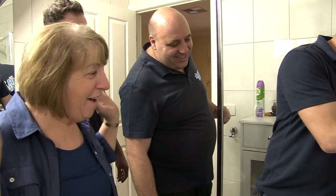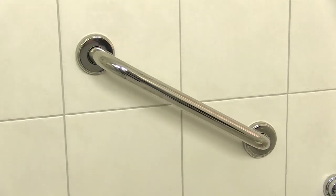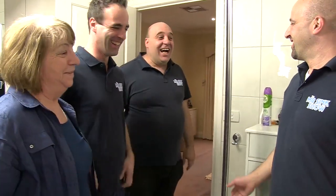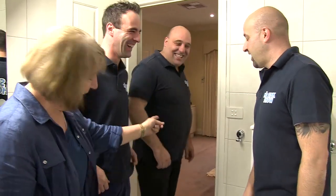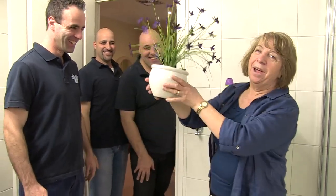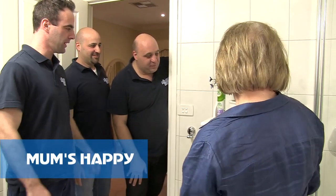I can't believe it — I've got my shower done! There shouldn't be any reason why you should fall down ever again. We've also put a grab rail near the toilet as well. Thank you boys! And this is just a little thank you for lunch — flowers for the proud mother. Thank you, that's a perfect spot for them. Matches the decor.